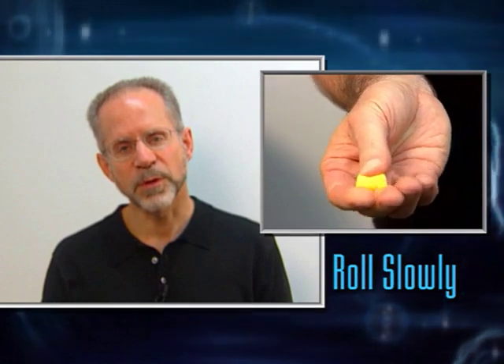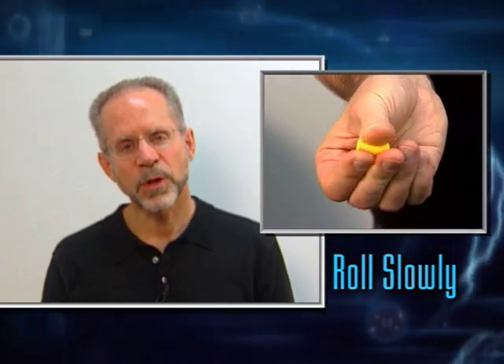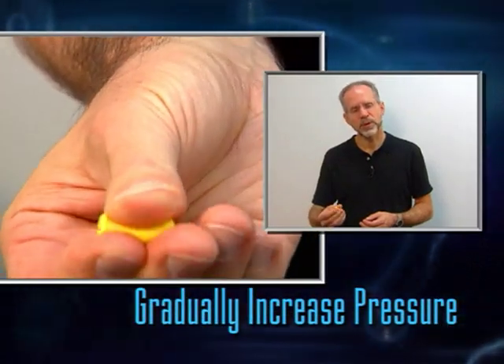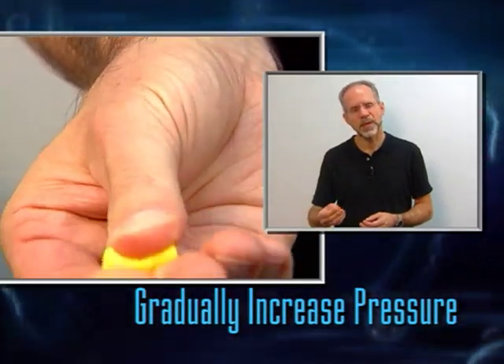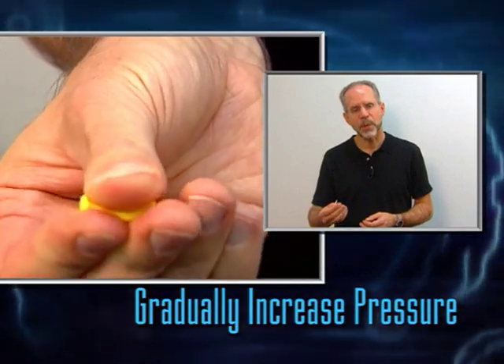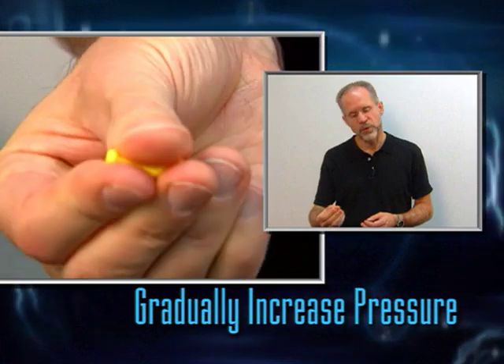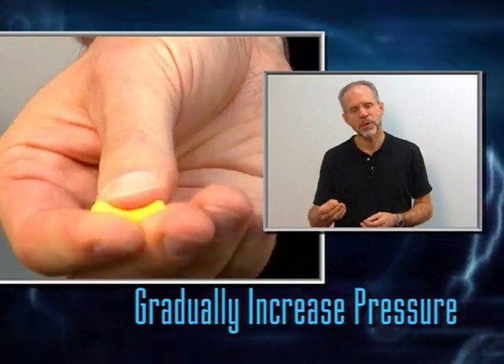I'm going to roll it slowly without squeezing it too hard at first. As the plug gets smaller and smaller, I'm going to squeeze it harder and harder. The reason I don't squeeze too hard at first is because I don't want to squash it into a shape that will have creases or wrinkles. I'd like it to be very round and smooth, rolling up and down my fingers in a very smooth manner.